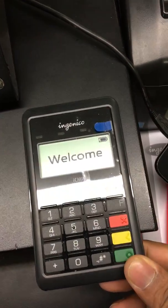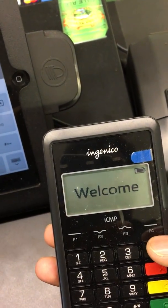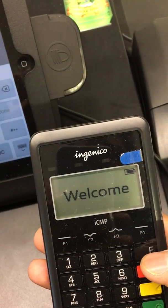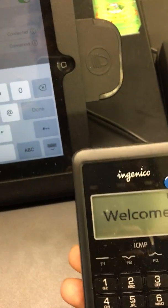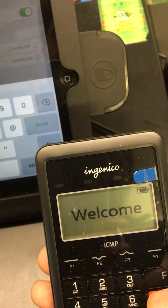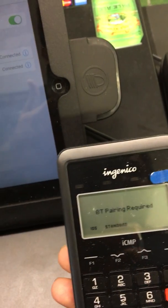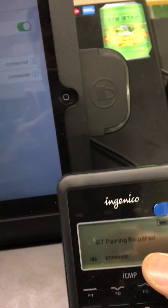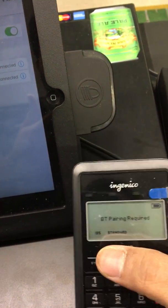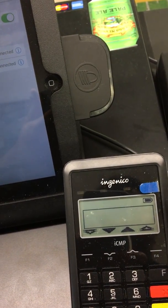When the device shows the welcome screen, just press F multiple times until a search bar pops up — like the Bluetooth search. You'll hear a sound, and then press F1. See, it's now searching for Bluetooth devices.